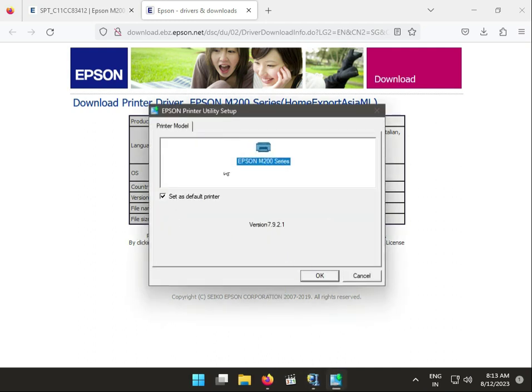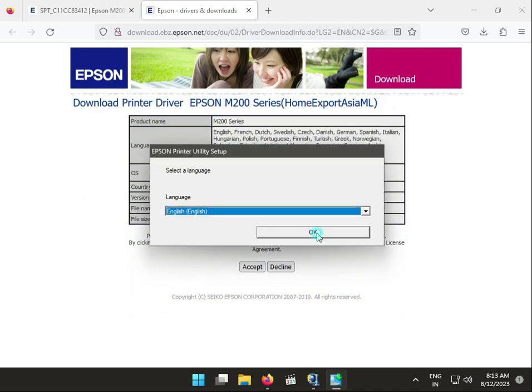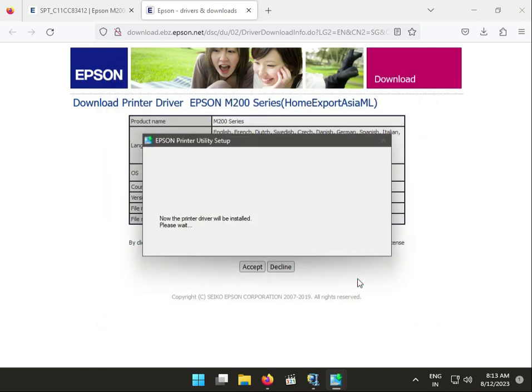Select your printer, click OK, then select your language and accept the license agreements. Click OK to proceed. The drivers will now install — please wait for the installation to complete.